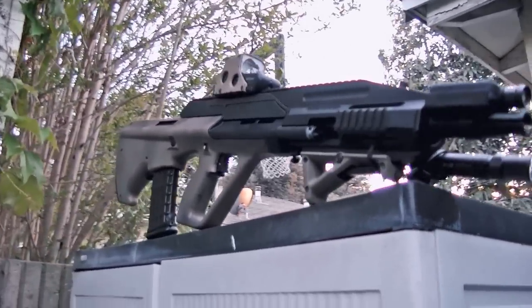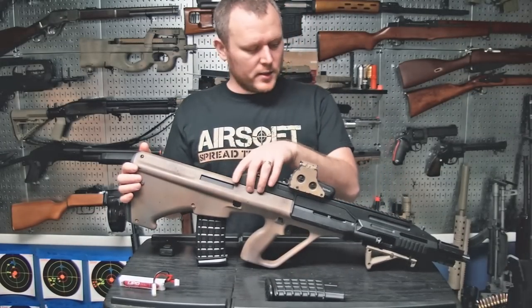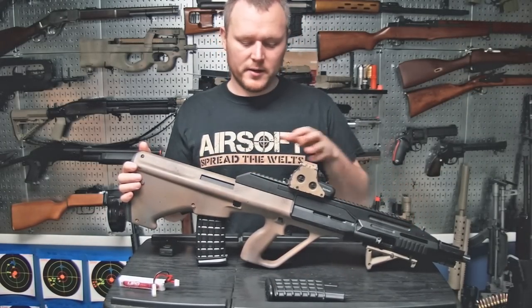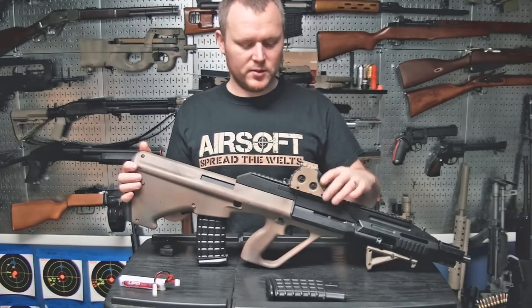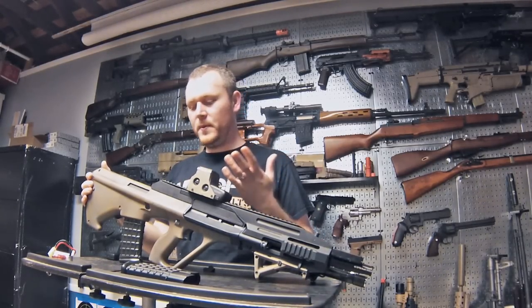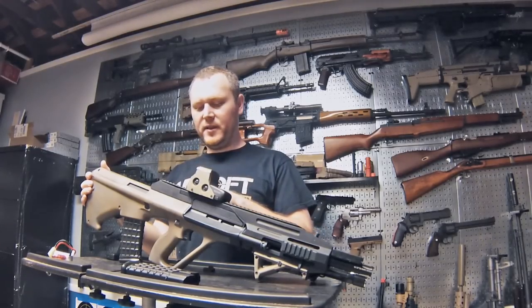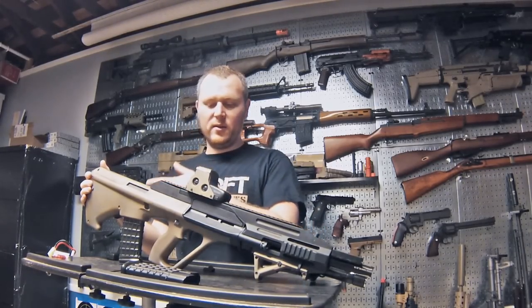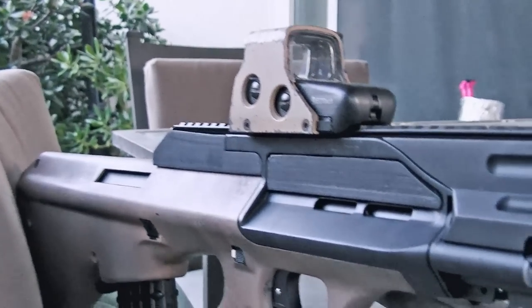Moving on to the rail — this is the stock metal rail that came with the gun. I made plastic inserts to give it a proper AUG A3 look, and in my opinion it makes the gun look twice as good. It's a small addition but it really completes the look — you don't have that weird hanging rail that makes no sense, and it keeps it realistic and authentic.